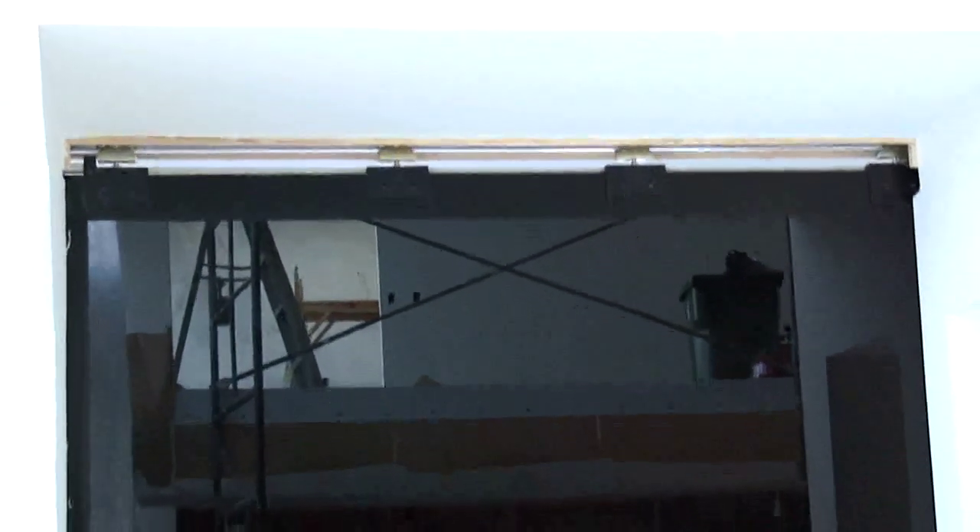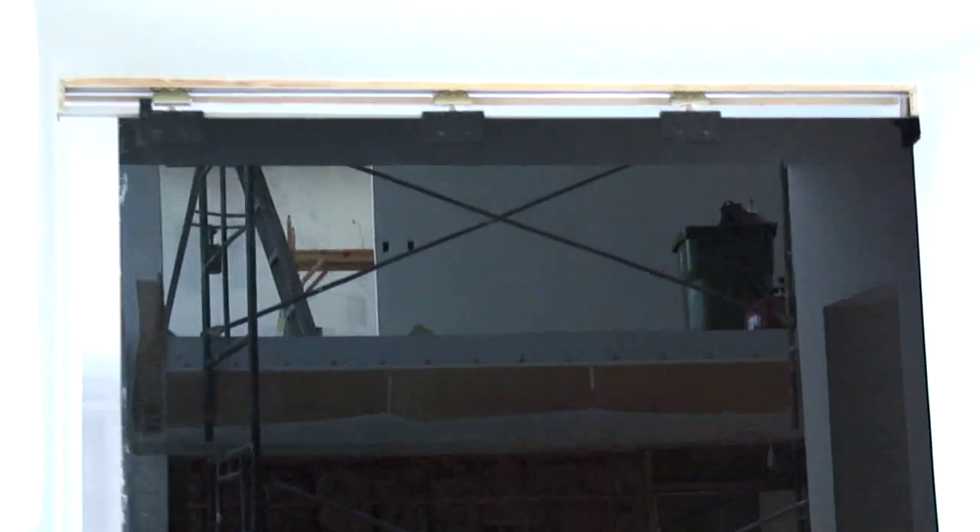Above the door we're going to build a little enclosure — we call it a track enclosure — that'll conceal all the clamps and the belt and the track, and it'll butt right up against the glass.